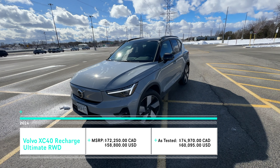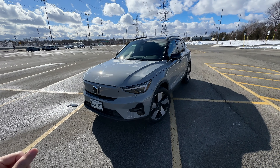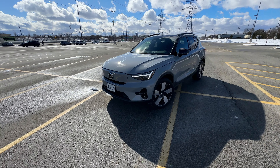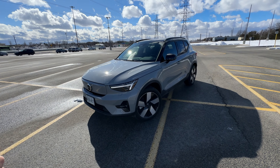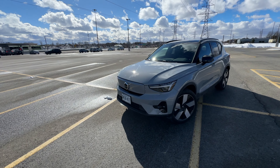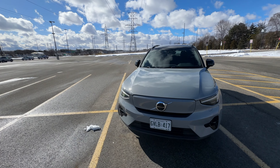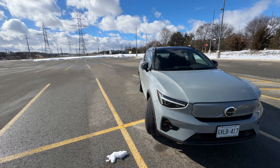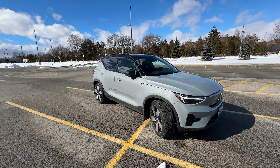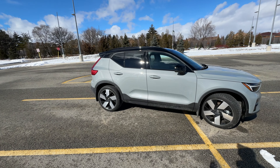Volvo hasn't done a rear-wheel drive car in decades, but now they are back with an electric version of that. This configuration is in the C40 as well as the XC40 right here. This Volvo starts at around $63,000 with its core model. That trim doesn't come with a whole lot, but if you option an extra $1,500, you get a climate package which includes a heated steering wheel, rear heated seats,